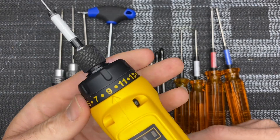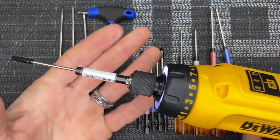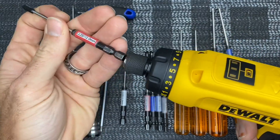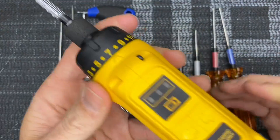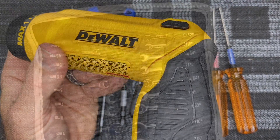It has an adjustable chuck so you can set how tight you want the screw. Get the first few threads started by hand, run it down till it stops, and then manually finish. When you want to change bits, just slap a new bit in. I highly recommend this to help speed up your building and repairing.